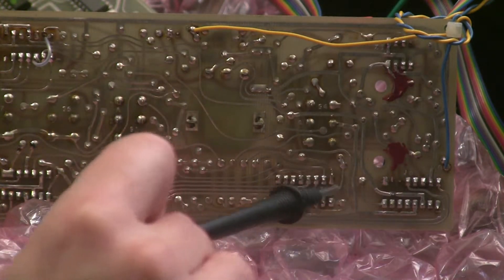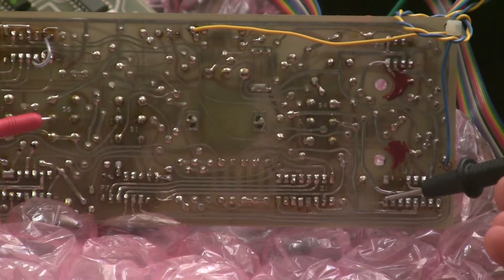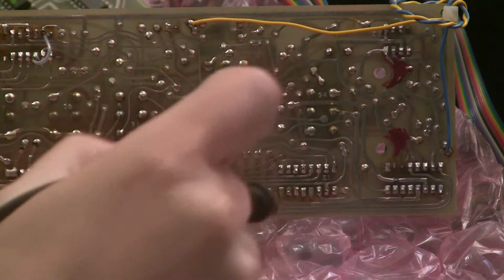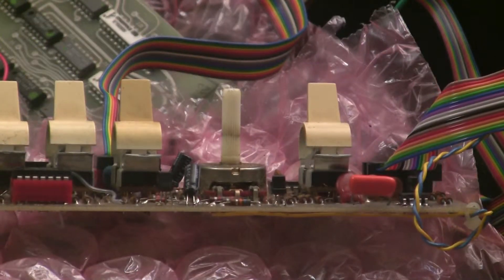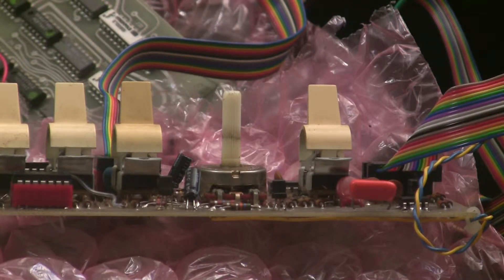Let's check continuity between pin 8 where it comes in — and we know it's good — and pin 9 where it comes out. And yeah, there's no continuity there. So we're going to have to remove this socket and put a new socket in, and make sure there's continuity between the socket and all the traces that should have connection both on the top and the bottom of the board.